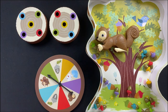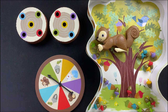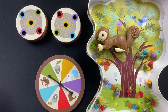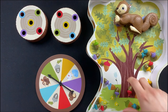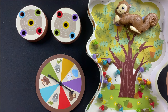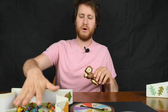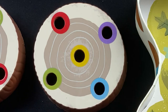Inside the box you get four logs — we're going to take two of them out of the way — the spinner, the squirrel himself, and an acorn tree with a whole bunch of acorns in all different colors, actually just five colors.